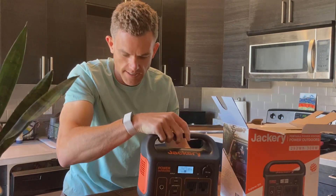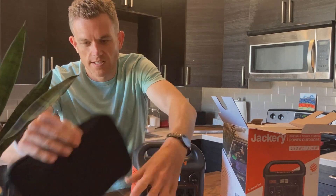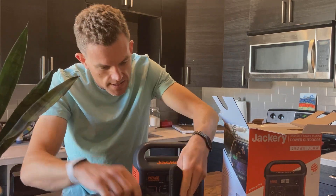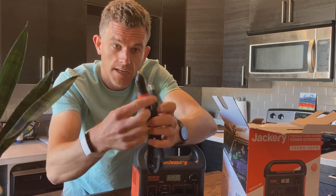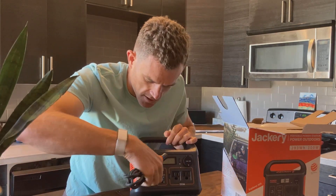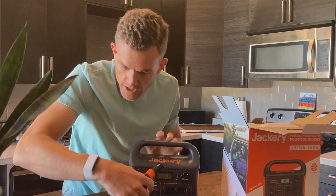Let's look at the accessories bag — I'm assuming it's just going to be our charging stuff. Yeah, so an AC charging brick, cord, and a Jackery-branded DC charger. So if we wanted to charge via DC, like from our car or something, we'd plug in the input there and charge. Or we could use the AC input as well.